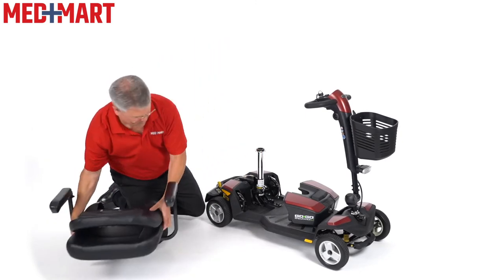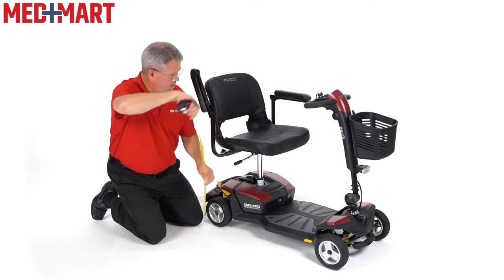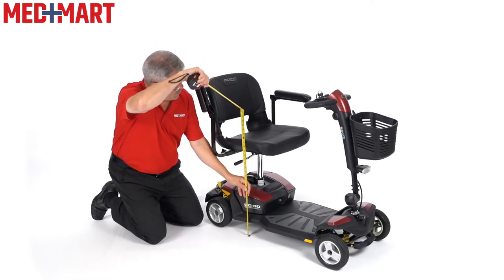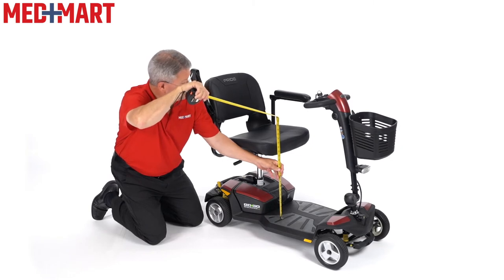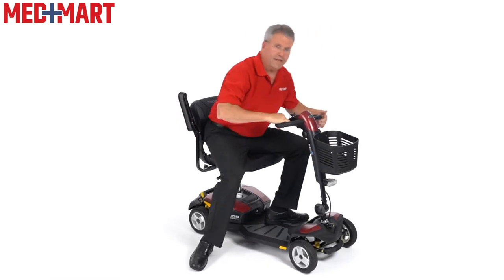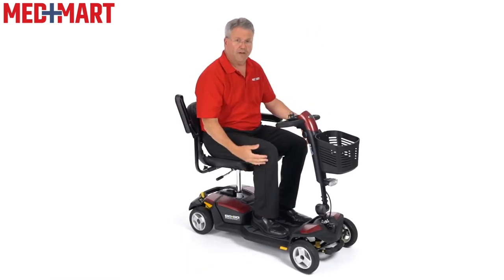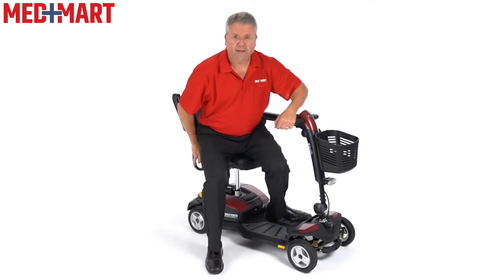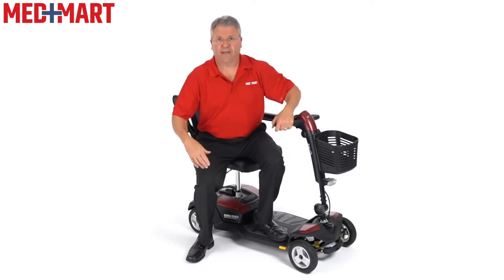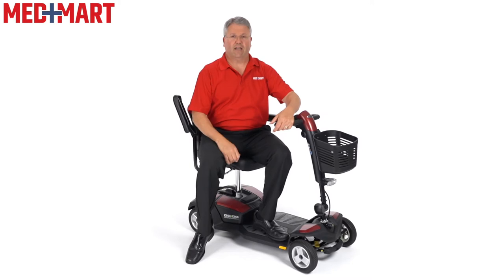We're going to check that right now. Now our seat to floor is about 23 and a half inches and the seat to the foot plate is about 17 and a half inches. So now when I sit down it gives myself a little more seat to floor height. It makes it a little bit easier to get up, or if someone needs that extra little bit of height, that gives you it by raising that seat up a little bit.